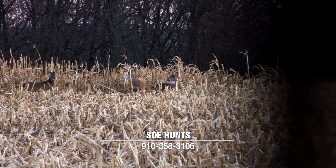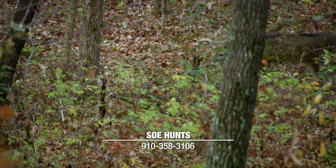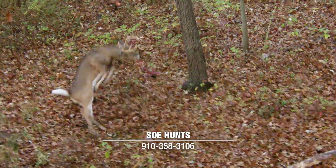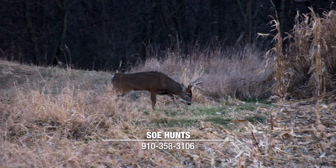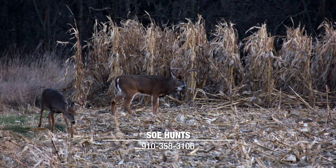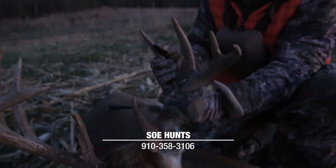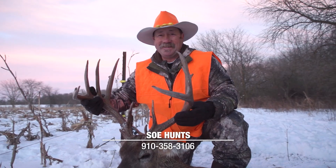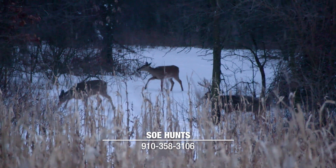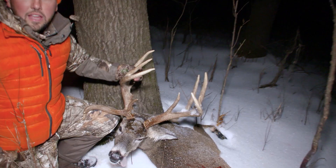Absolutely another great season here in Iowa — Land of the Giants for sure. Jamie saw some big deer and was able to put his hands on a nice 10-point buck with his bow. Then at the end of the season, I was able to get set up on that drop-tine buck he had seen on the first day of his hunt and shoot my second drop-tine deer of the year. If you think you might want to hunt Iowa or you're going to be drawing a tag soon, please give us a call. We'd love to have you here at SOE Hunts — we've got a special place here in Iowa.